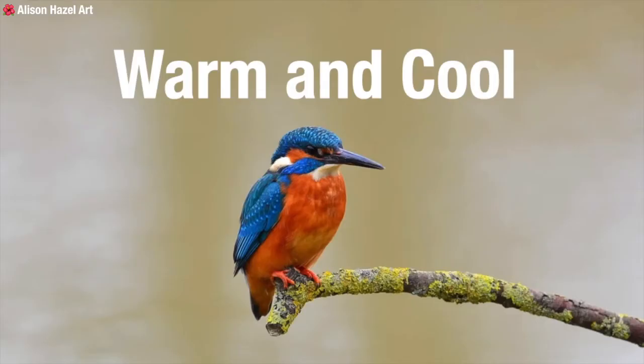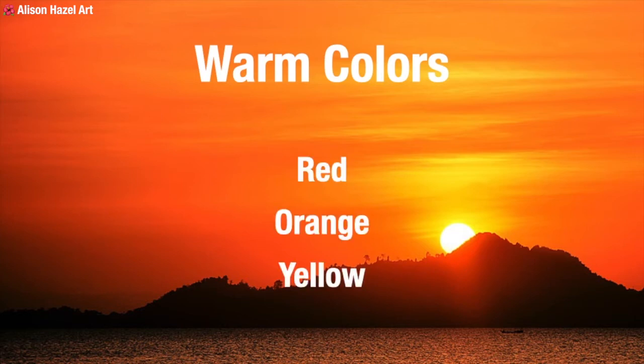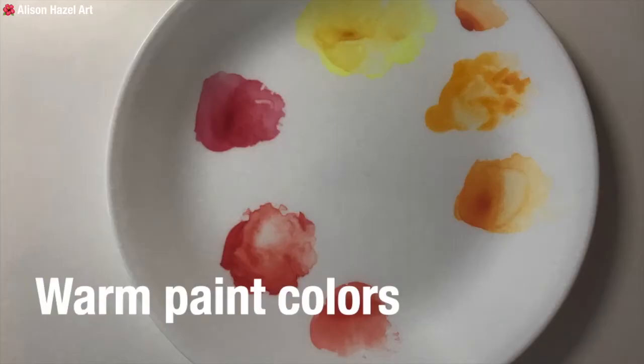Let's have a closer look at warm and cool colours. In general, red is a hot colour. The warm colours are found at the red end of the spectrum — red, orange and yellow. In your paint palette choose reds like Mars Red, Madder Lake or Cadmium Red. Select oranges like Burnt Orange, Cadmium Orange and Pyrole Orange. And opt for yellows like Yellow Ochre, Hansa Yellow or Naples Yellow.